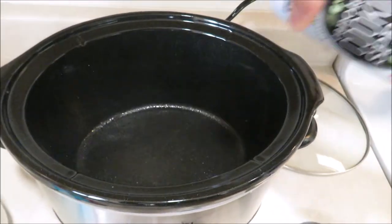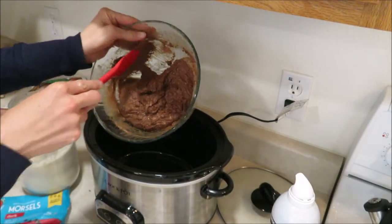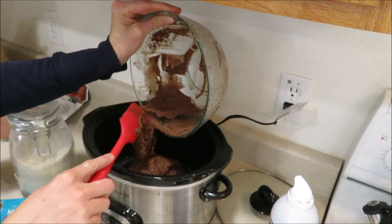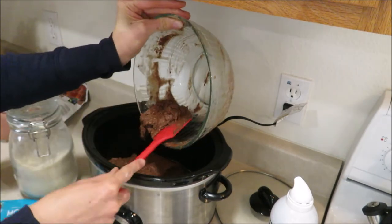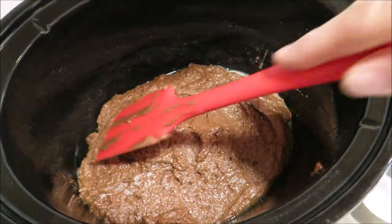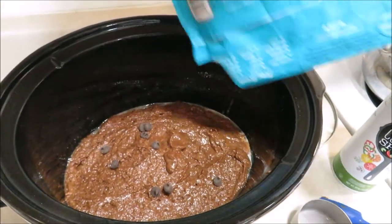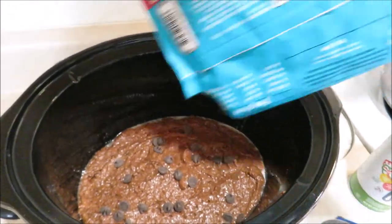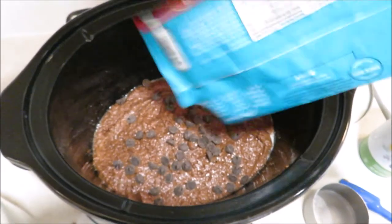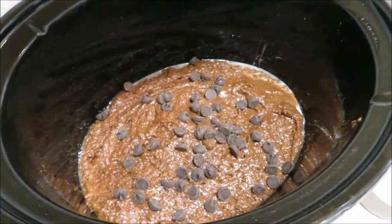Make sure you spray your crock pot really well with nonstick cooking spray, then pour your batter right into your crock pot and spread it out evenly. The batter will be pretty thick, like a brownie batter consistency — you don't want to add too much milk to make it runny. Then sprinkle about a cup of chocolate chips on top. I'm using Enjoy Life dark chocolate chips. I think next time I may leave them out because they just kind of melted into the cake.